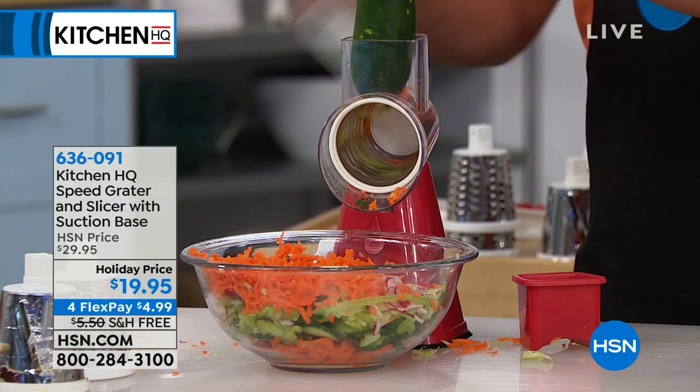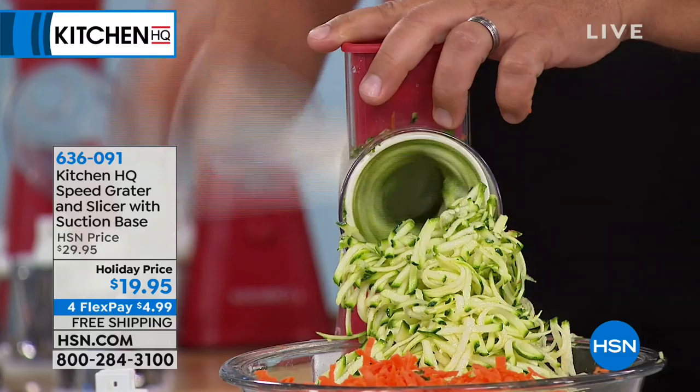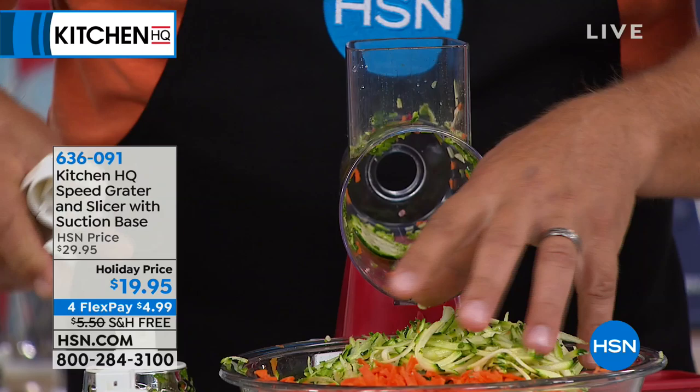So now you can grate potatoes for potato pancakes or hash browns, sharp cheddar cheese, parmesan cheese, carrots, coconut, chocolate, zucchini for zucchini bread or zucchini muffins — and you'll never bust a nail or knuckle again, because every sharp edge is covered up inside the machine.